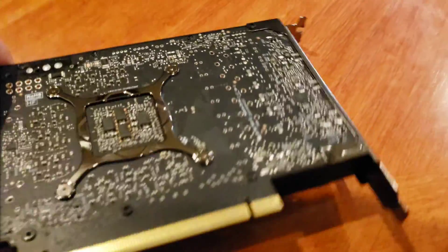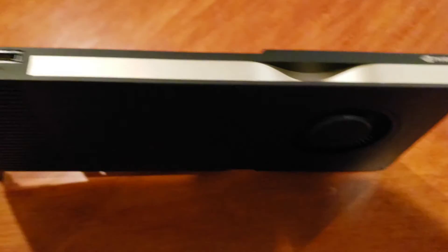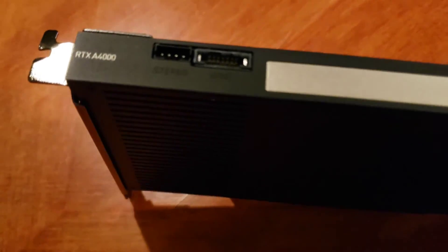No frills, man. Simple. Blower style. Alright, so we're gonna get this guy installed. See what we get. Oh, but that side is sexy. NVIDIA RTX A4000. Cool.